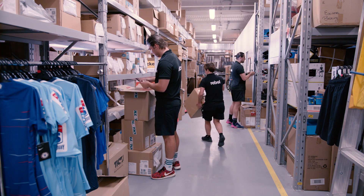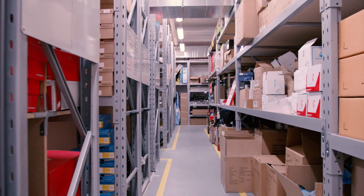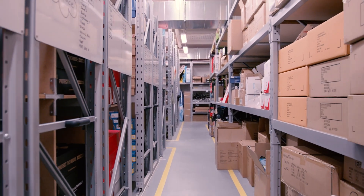My name is Jack Dignan. I'm the inventory manager here at Rebel Worrywood. In my role, I look after the stock side of everything — making sure all the deliveries come in smoothly, making sure everything's accurate, and making sure all the online orders are fulfilled.